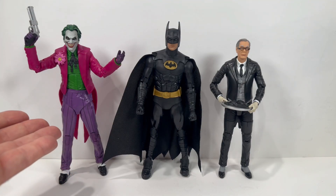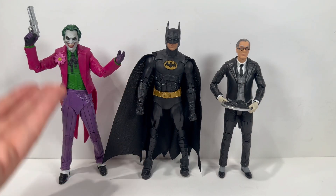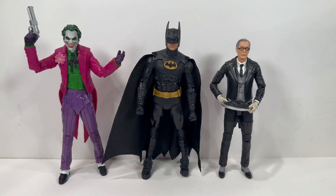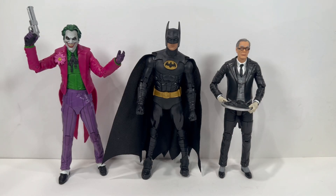For our next comparison we have the McFarland Joker figure from the Three Jokers series. I would love to see a Jack Nicholson Joker, but rumor has it his likeness rights are astronomical and companies have to pony up a lot of money. I hope McFarland finds a way to give us a Jack Nicholson Joker to go with this Batman — this kind of reminds me of the Jack Joker. Also on the right is the Mattel Alfred figure from the '89 film, though he's a lot smaller scale.